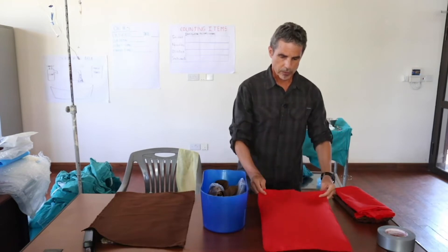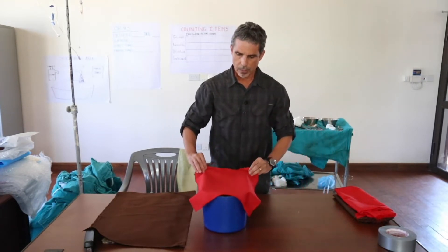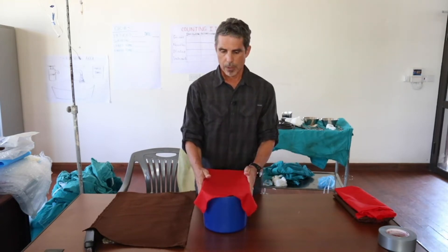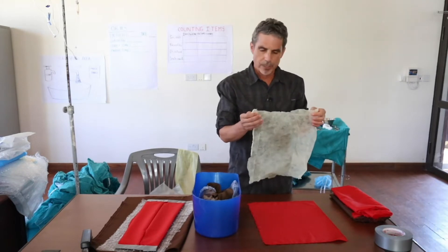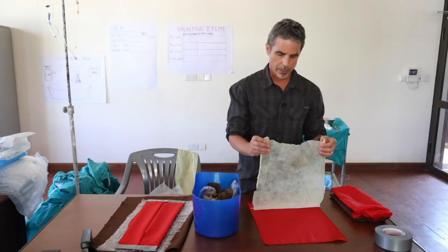The uterine layer is just a simple fabric. It's important that all the pieces are about the same size — the fabric should fit over the bucket. The next layer is the peritoneum. You can use either cling wrap, cellophane, or anything that's really thin and easy to go through, as peritoneum is.